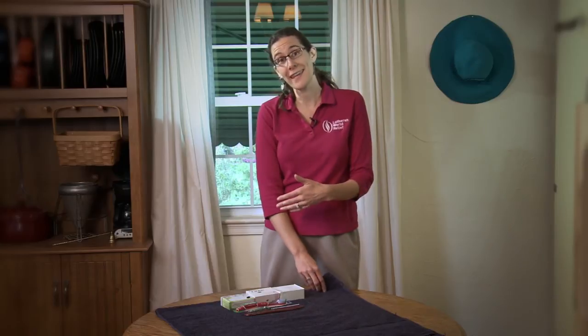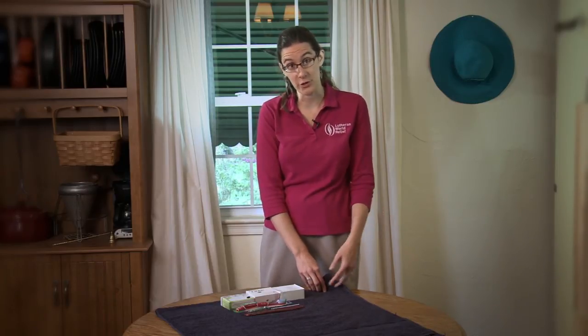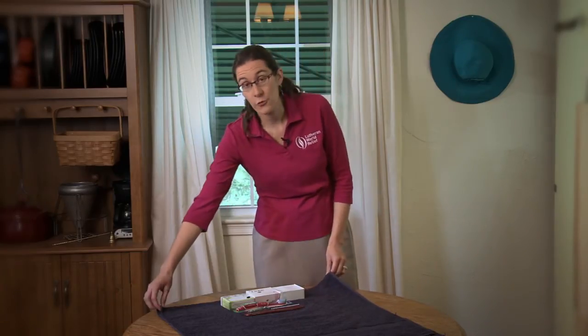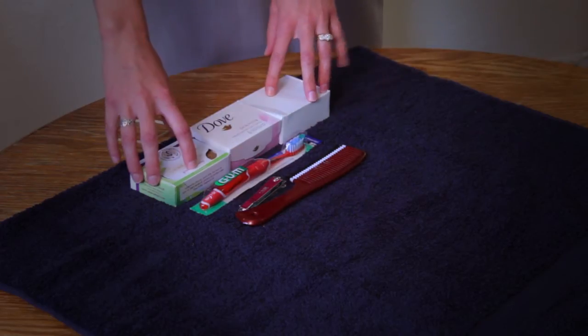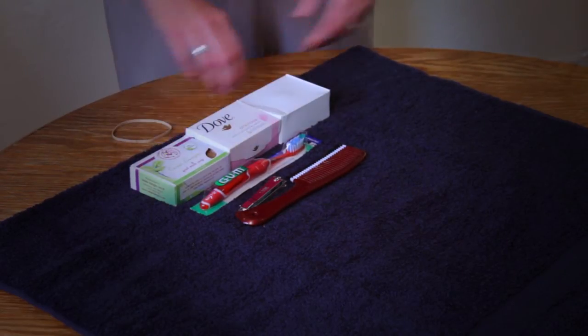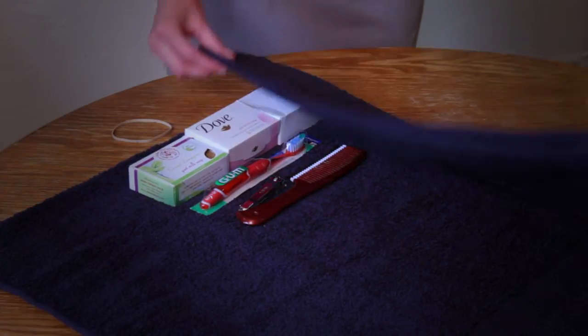Now, to fold the kit so that none of the items fall out during transit, it's quite simple. You fold the towel first in half width-wise, lay all the items at the top by the fold, and then you fold it over in thirds.